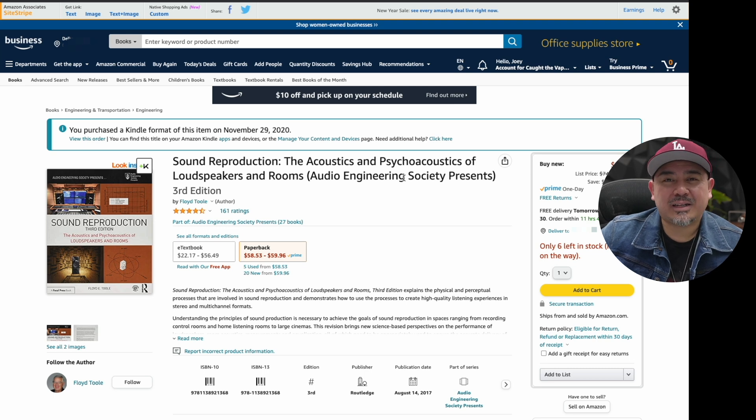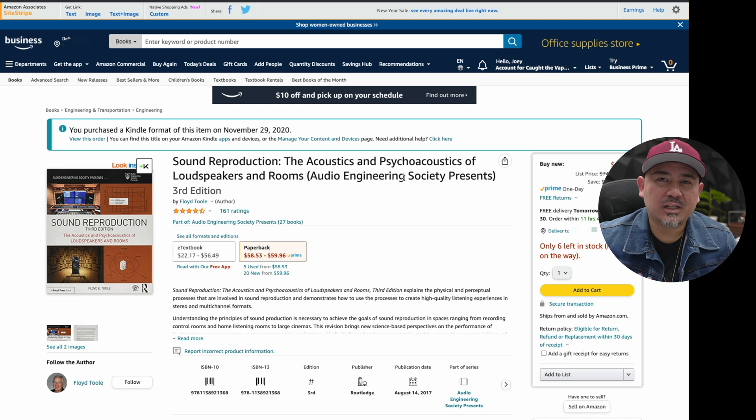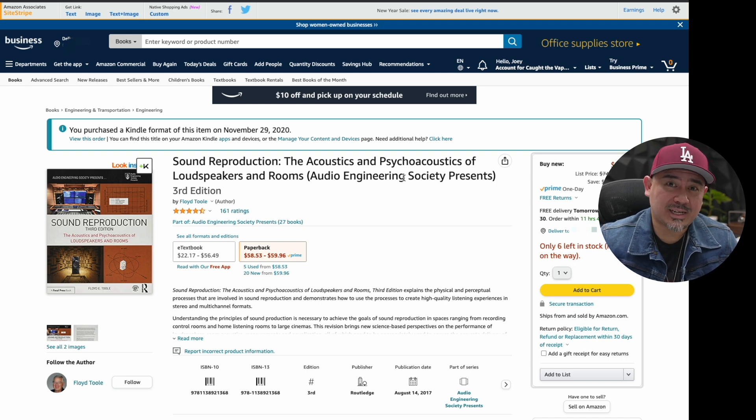Next up: my favorite book on sound — 'Sound Reproduction: The Acoustics and Psychoacoustics of Loudspeakers and Rooms' by Dr. Floyd Toole. If you want to improve your listening experience, really understanding acoustics and psychoacoustics and how we perceive sound will help you tremendously. It changed the way I think about sound. The research in this book answers a lot of common questions — for example, if a speaker measures well on-axis and off-axis, most people will like it. There is a correlation.